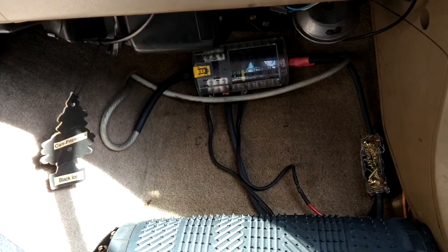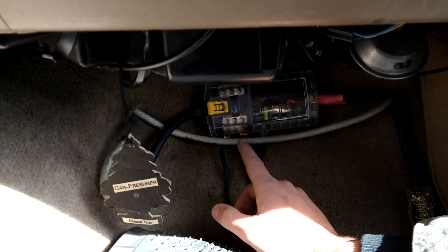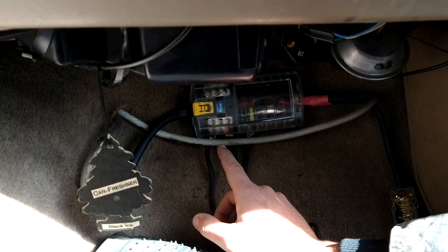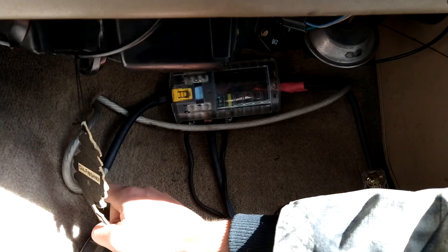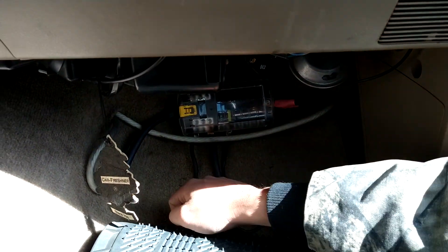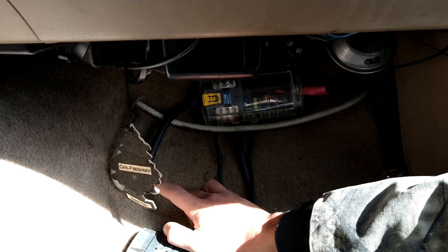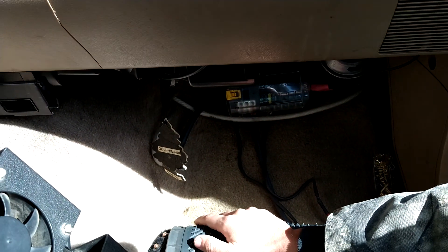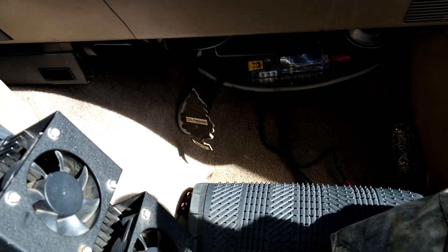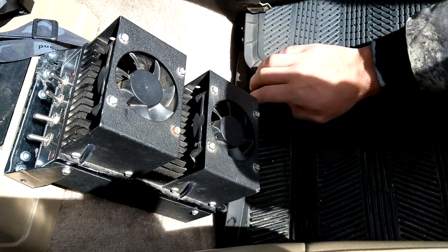This is what's feeding it all - this is a Blue Sea Systems 12-volt fuse block. There's double grommet back here that's feeding into my battery that's under the hood. I have a Stinger power wire, multi-stranded, it's great - it tins up super easy. For the amp power wires I have some heavier duty stuff.